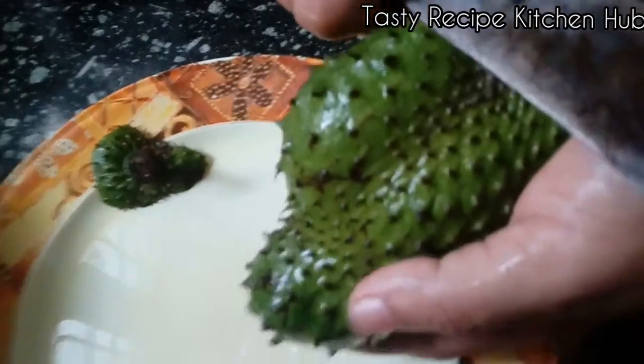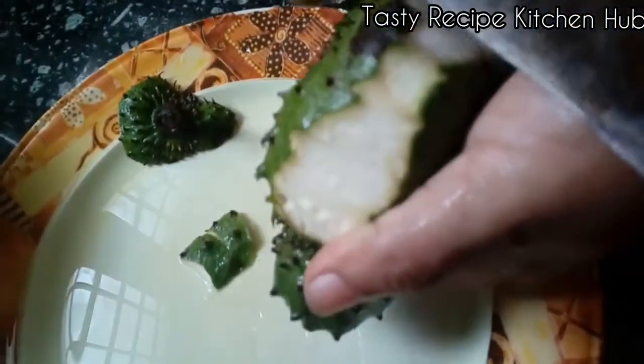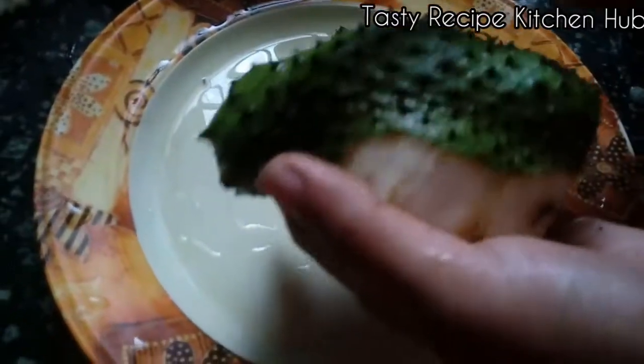we are going to eat chicken. We are going to eat vegetables and vegetables. We are going to eat chicken. If you want to try it, please try it.